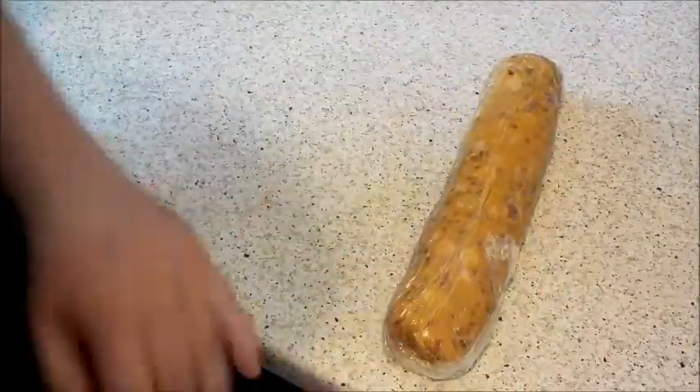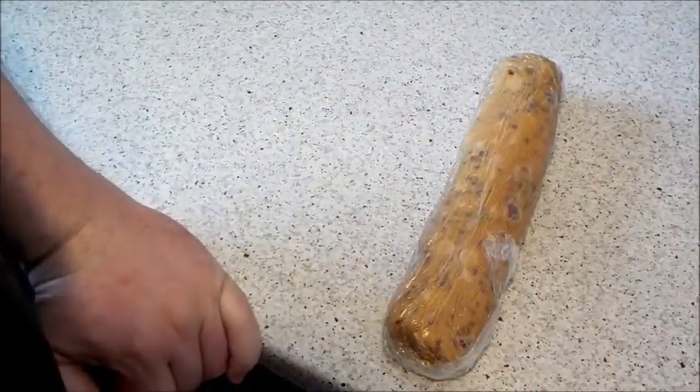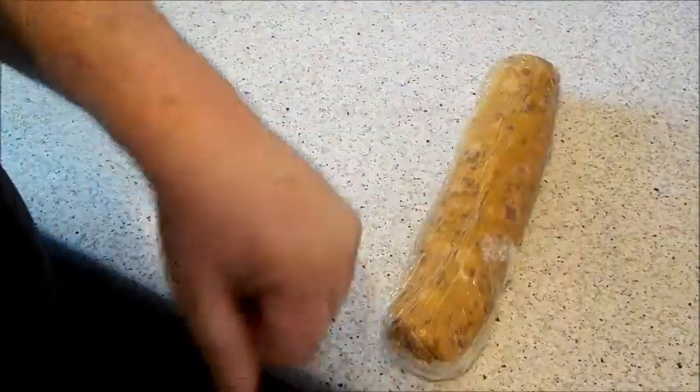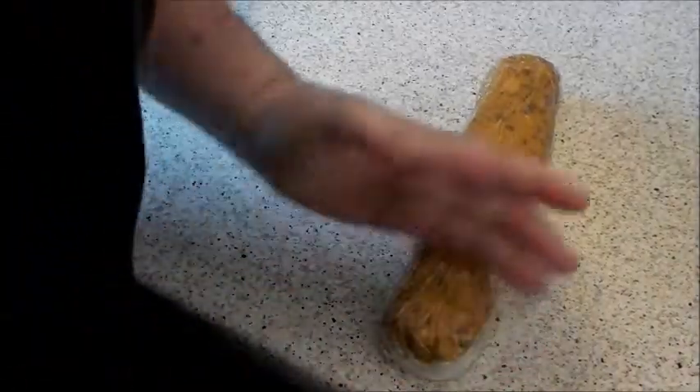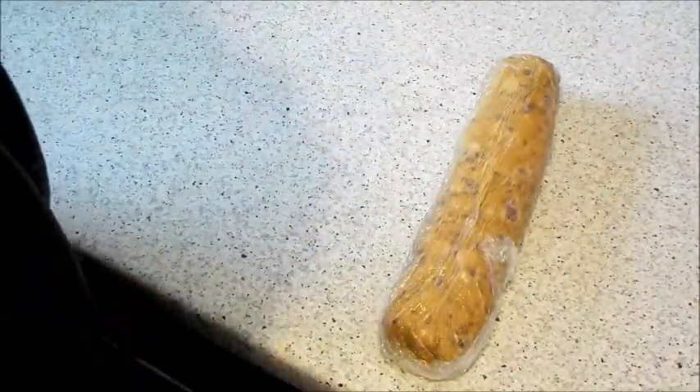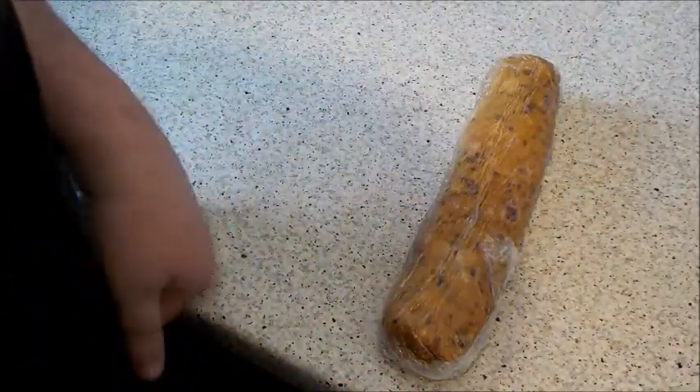Such an easy, quick recipe. Now that's going to go in the freezer for an hour, or you can put it in your fridge for two hours, but I'm going to freeze mine. Then you can cut it into your cookies. See you in an hour!